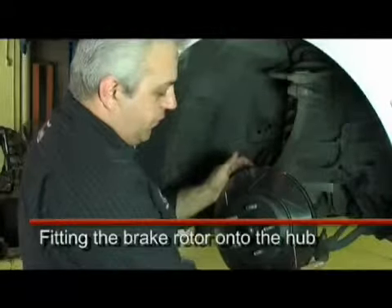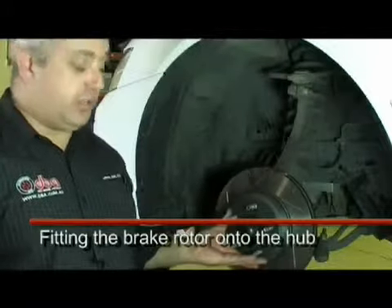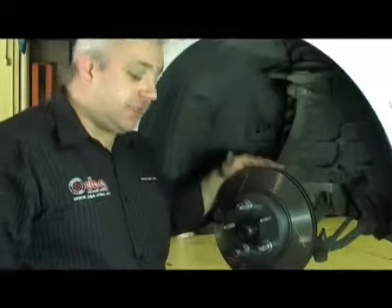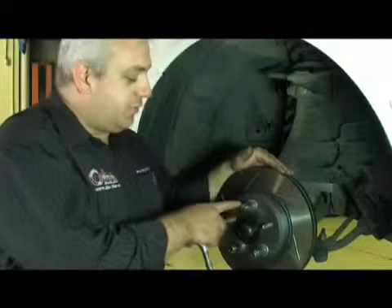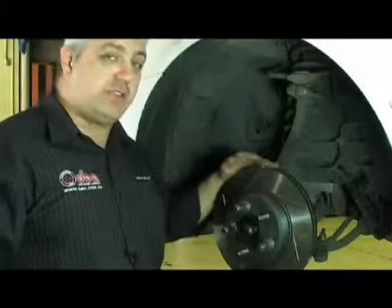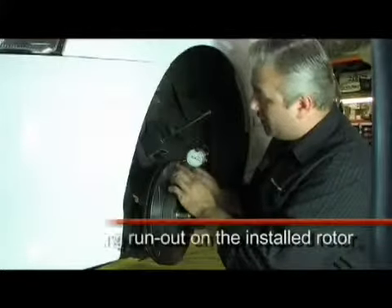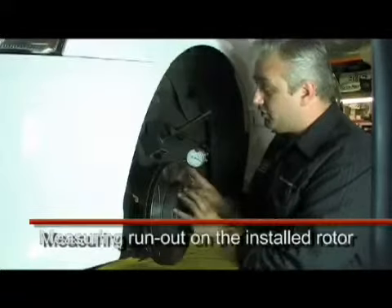As you can see, it fits on nice and freely and there's no issues with binding due to rust scale. We now need to check the installed run-out on the disc. I've fitted three of the wheel nuts with spacer washers so that we don't bottom out the wheel nut. We've now fitted the dial indicator set up on the outer edge of the friction face so that we can measure accurately what the installed run-out is.